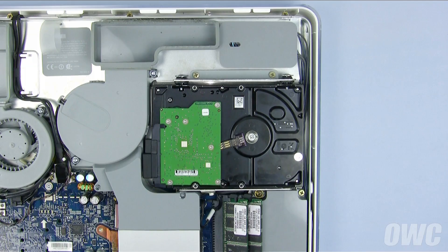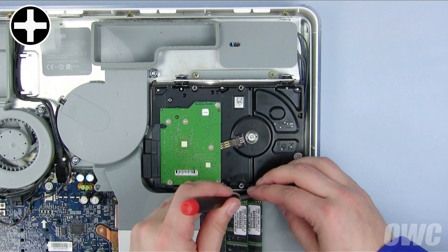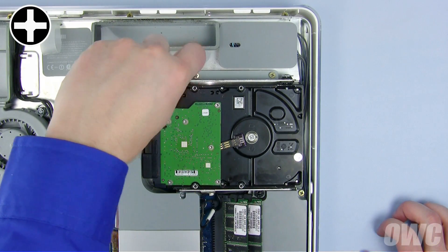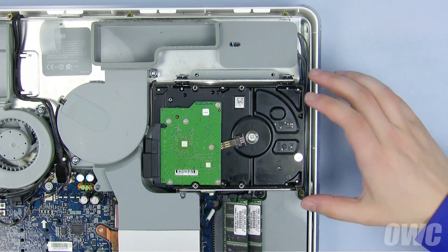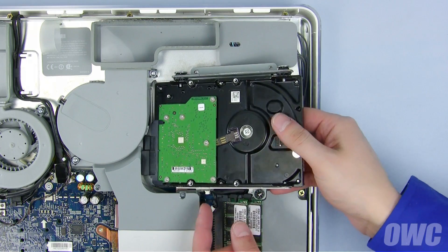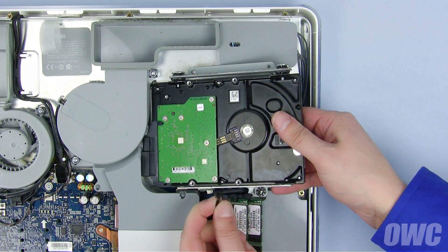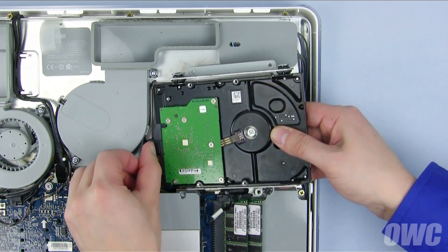To remove the drive, we first need to remove these three Phillips screws. Once the screws have been removed, lift the rear of the drive slightly until you can slide the heat sensor cable out of its connector. You can then detach the power and data connectors, and remove the drive from the iMac.